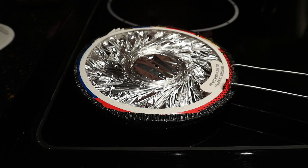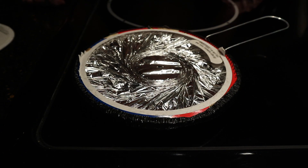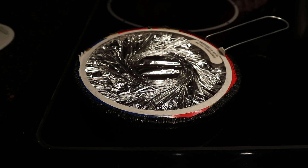What you want to do here is cook it on high medium heat and keep it moving constantly. When you get started nothing is going to happen for a little while, so just get it going on a little bit higher heat to get things started.